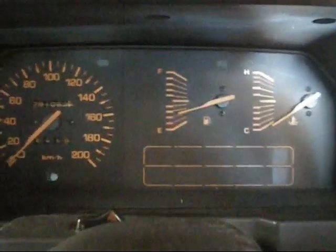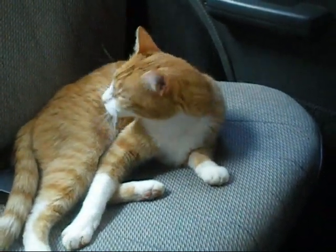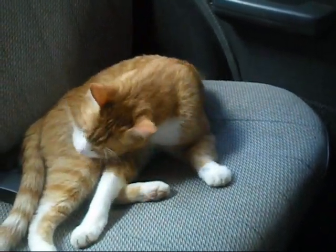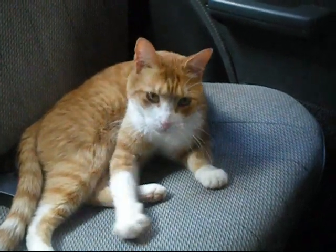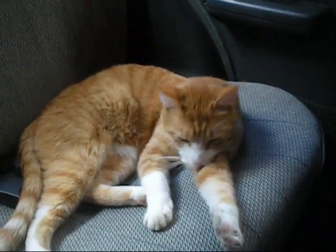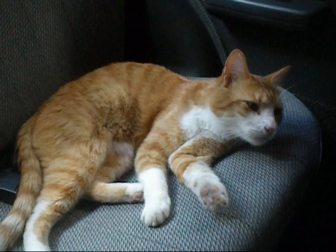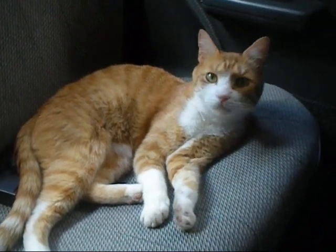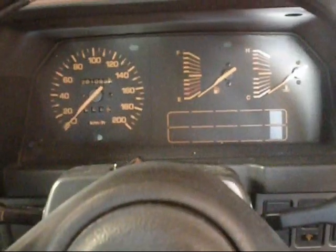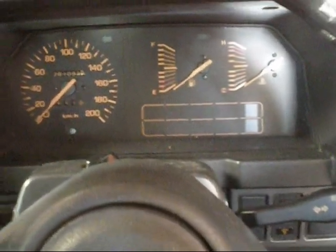I haven't pumped the gas to turn the choke on, so she won't start. I've given this an oil and filter change and checked it over. There's nothing really wrong with it.